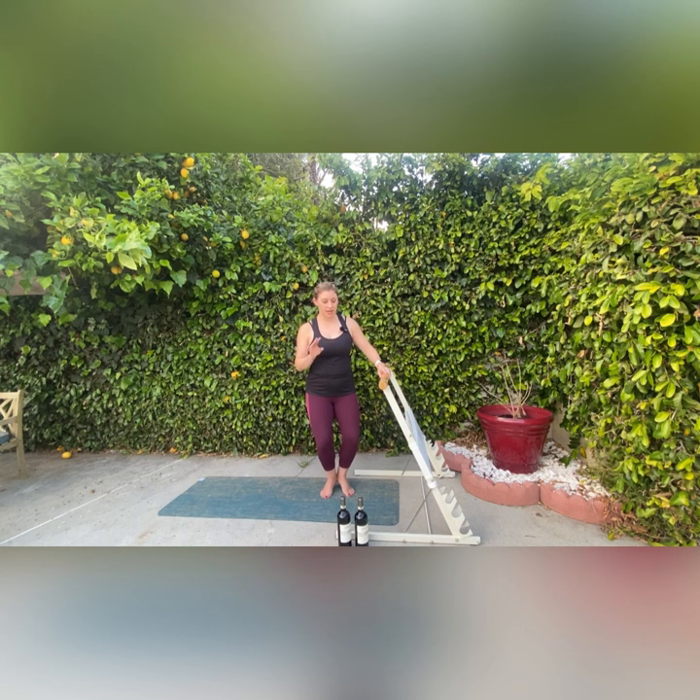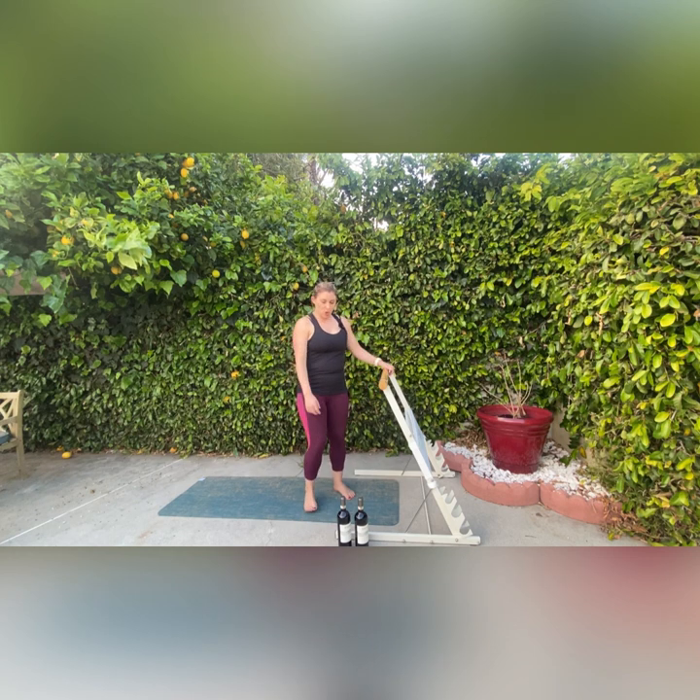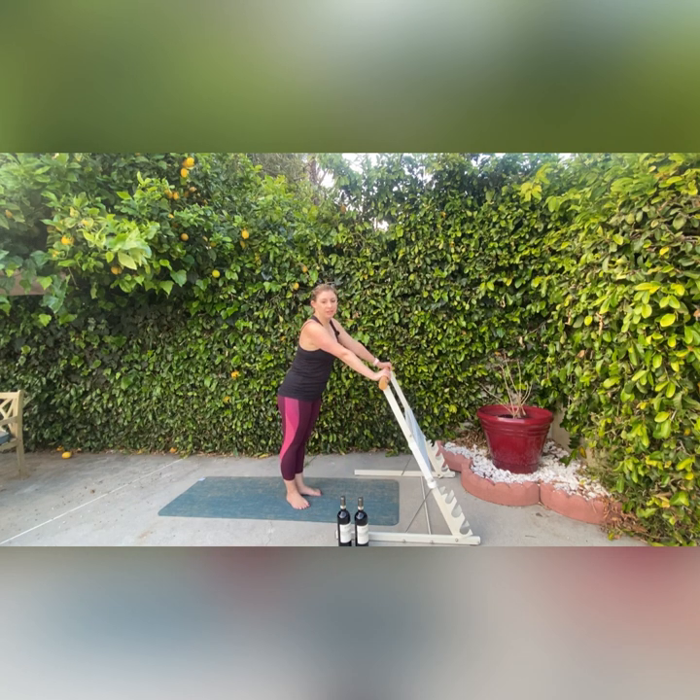And three, two, one. The top of my thighs are real spicy right now. So now we're going to come into a little bit of booty and oblique work. I'm going to come on my left foot with a nice little bend in my leg, bring my right leg up into a battement, and then come into a side crunch, and then lower the leg. So: up, side crunch, back and down.